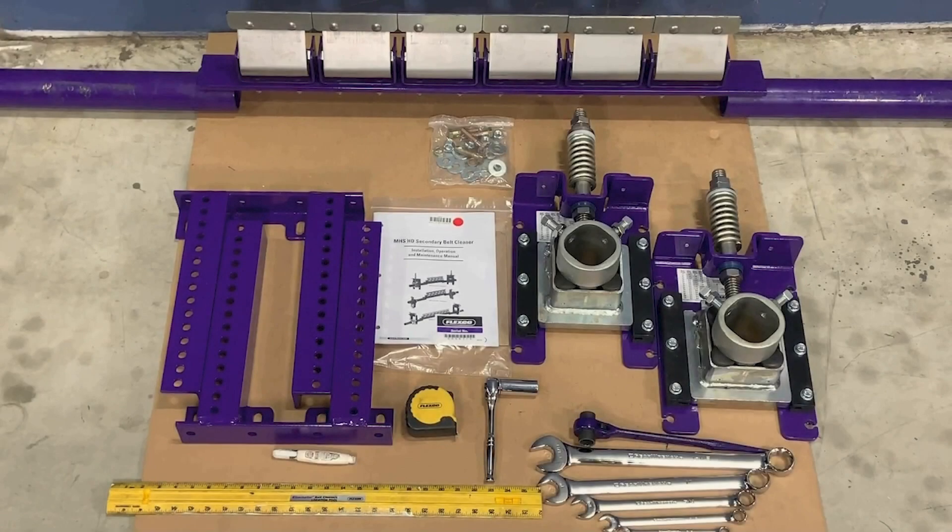In this video, we will be installing the FlexGo MHS Heavy Duty Secondary Cleaner. Before starting the installation, we will confirm that we have all of our cleaner components, the mounting bolt kit, the IOM packet, and all of the required tools. Then once the conveyor is physically locked and tagged out, we can begin the installation.